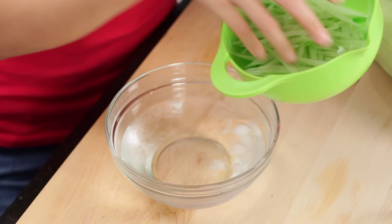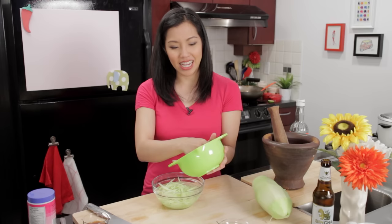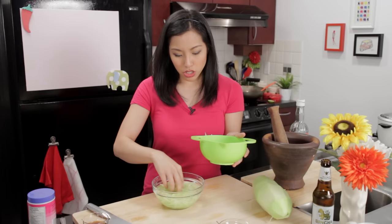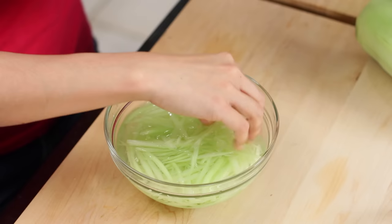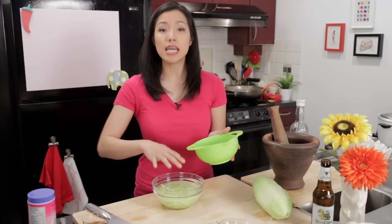I'll show you a little trick that will help these become even more crispy and crunchy. You're going to soak this in some ice water. It's like that science experiment where you stick a potato in water and suddenly they're super crunchy — that's what's happening here as well. A lot of people do this in Thailand. Just let it soak for 10-15 minutes. I do this as the first thing, and then I get all my other stuff ready, and by the time I'm ready to go, it'll be refreshed.